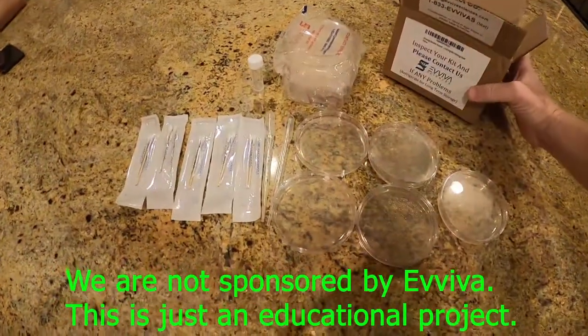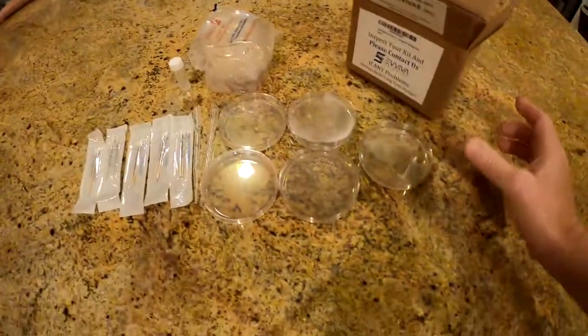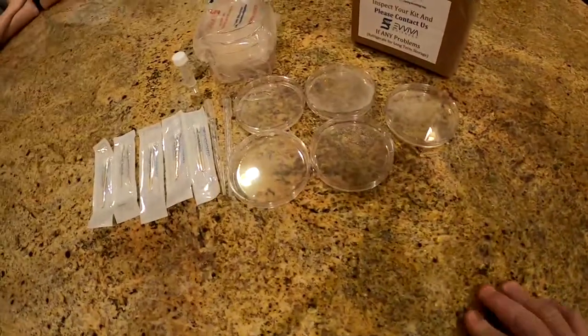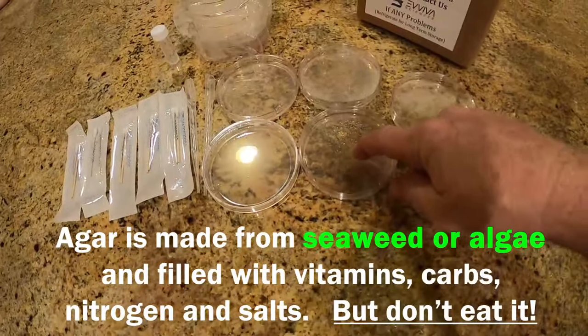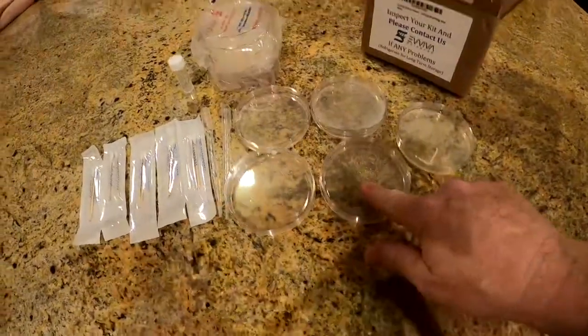When you order your kit from Amazon, you get a box that has 10 petri dishes with agar already mixed in them. Agar is a gelatin-like substance that's used to grow bacteria.